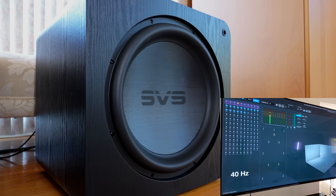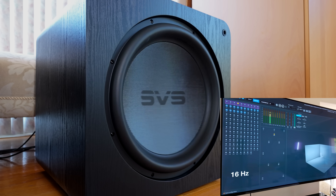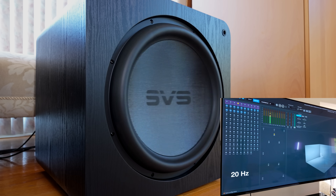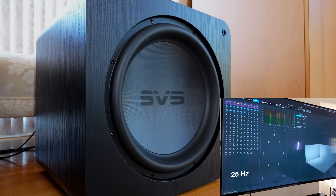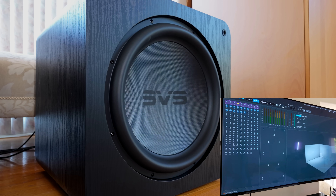Oh my gosh... 16 Hz. Wow, look at that go. And now we're headed back up. You can take your headphones off now if you haven't already. We're going to get into my first impressions of the SVS SB-5000.